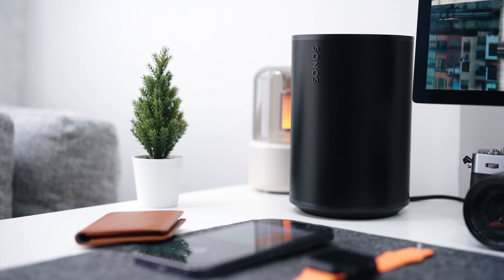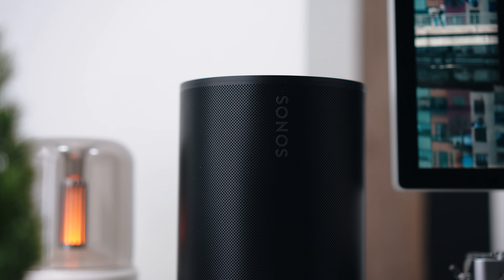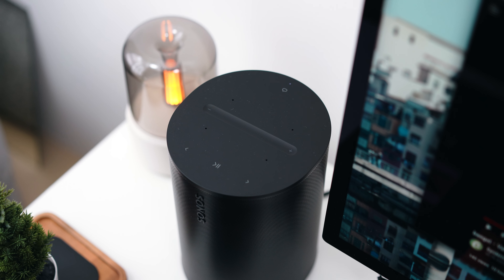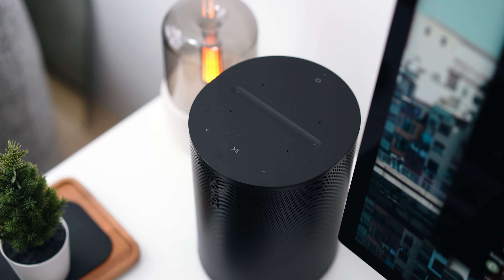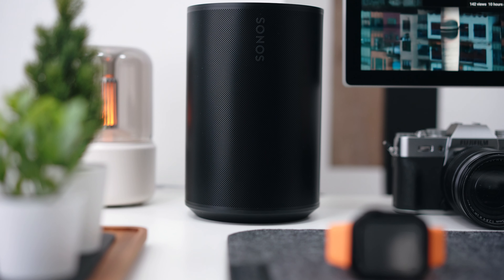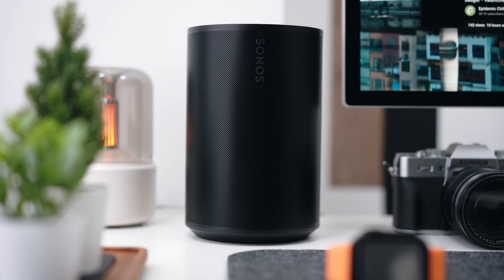There's a minimalist design going on here. It's a simple tube-like shape with a couple of touch controls on the top and a mesh look at the front. This is a very typical Sonos design, and I like it a lot — it's very minimalist and sits on your desk quite discreetly.